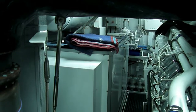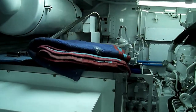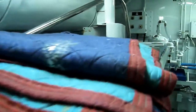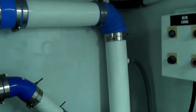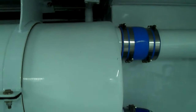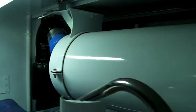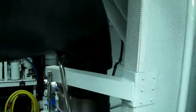The generator exhaust will run on the forward end of the generator. Then 90-degree the generator exhaust in the back, roll it around the pipe in here.